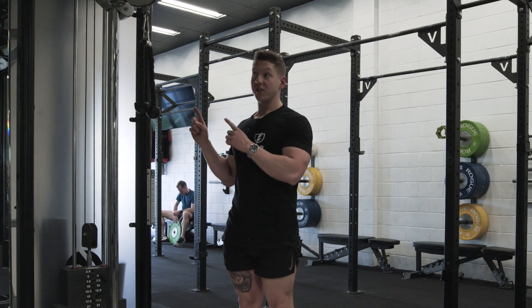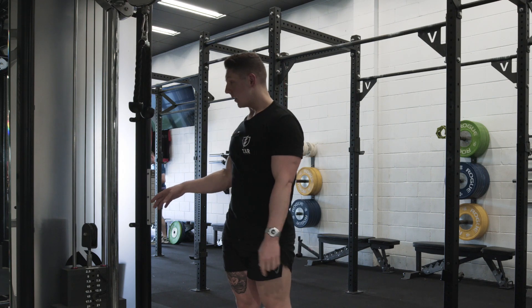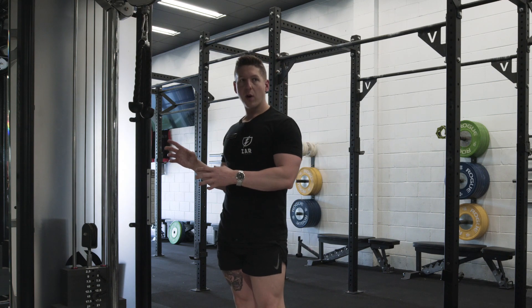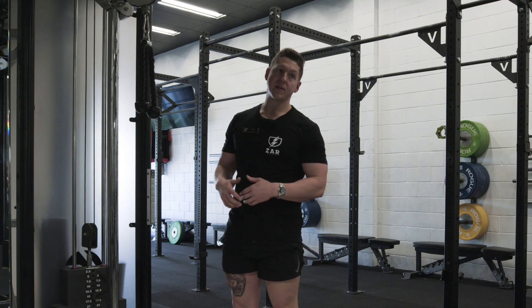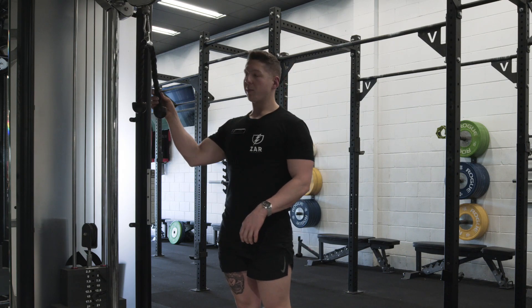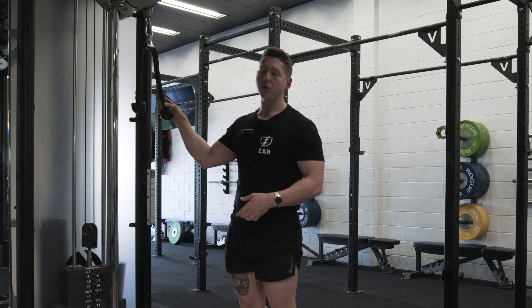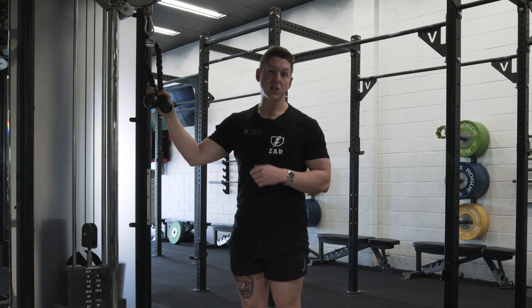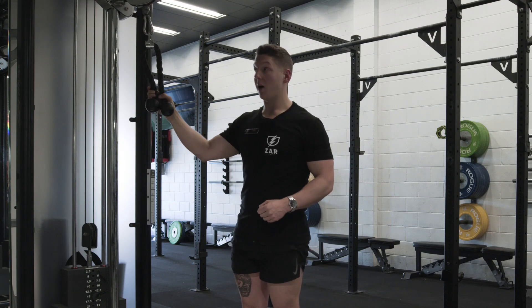You're gonna need yourself a rope attachment and some weight. I set mine at about 15 kilos. I prefer doing rope push downs with a lot of reps, anywhere between about eight and 50 at any given time. The rope attachment is kind of floppy and flexible, so it is really hard to control when you're going quite heavy. Stick to the higher rep ranges for this one and just chase that juicy pump.